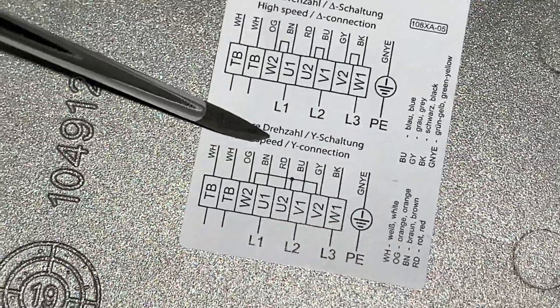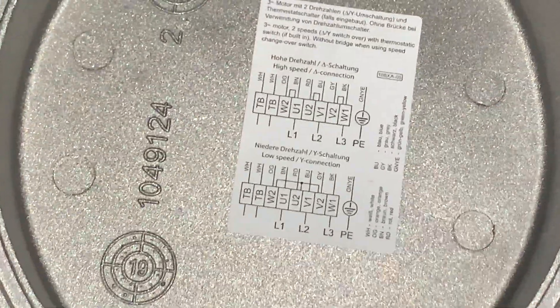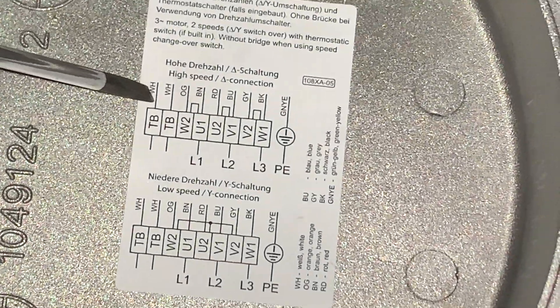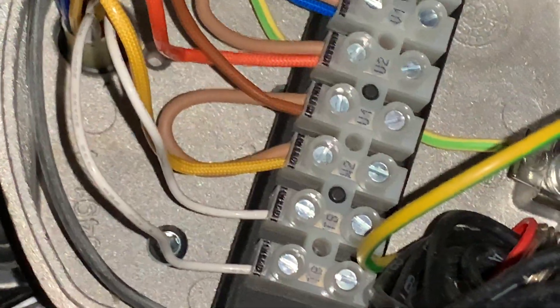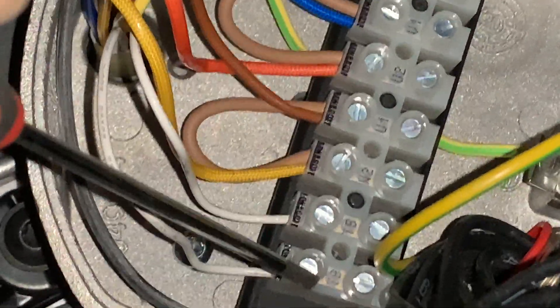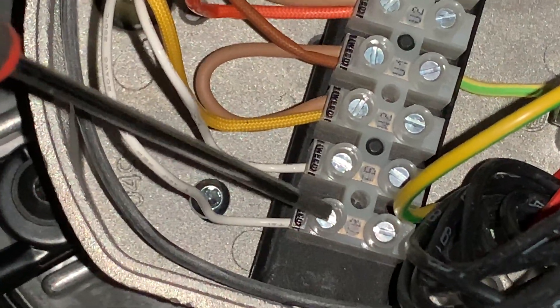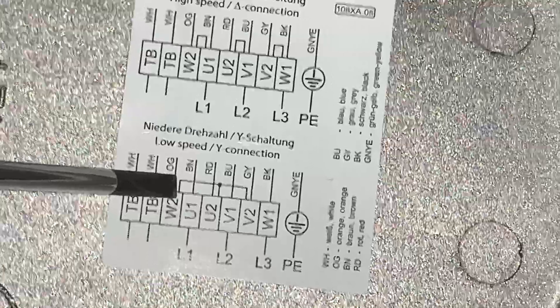Right here is the low speed / Y connection label. Now be advised that this right here is a sensor — a thermal cutoff. So if the motor windings get too hot, this thermal cutoff will open. It's a normally-closed contact switch — or normally open, doesn't matter. Just know that this is a thermal switch: if the motor overheats, this switch will activate or deactivate.